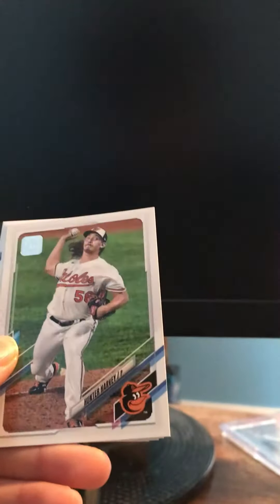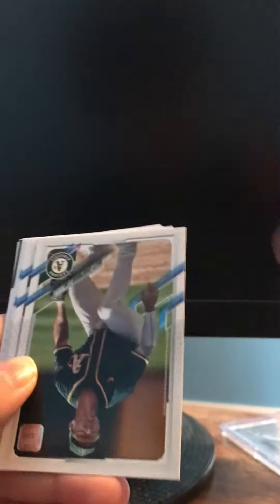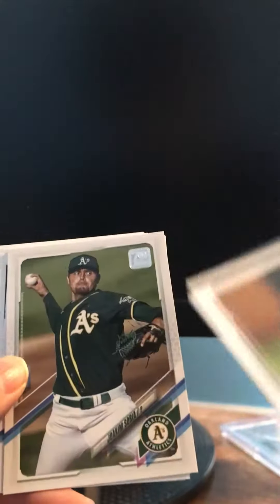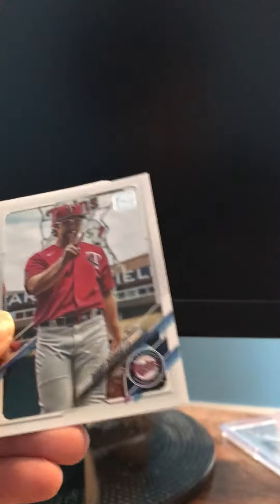So 14 cards per pack. Niko Goodrum — I've seen this design before, it was my first time seeing it up close. Hunter Harvey. Not quite sure who the good rookies are yet, but I'll put all the rookies to the side. I know some names. Oh, is this a short print? Okay so the last two — there are 13...